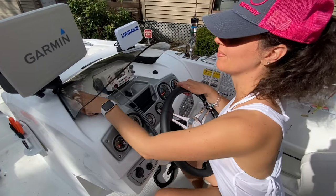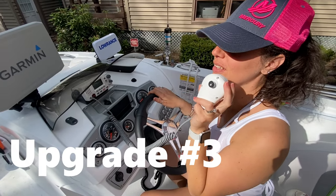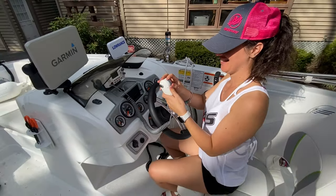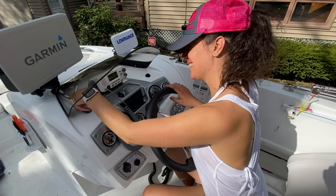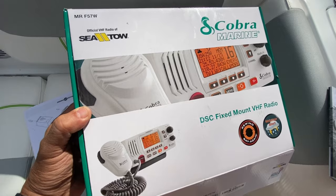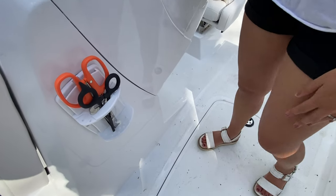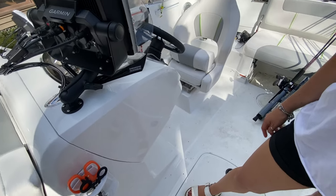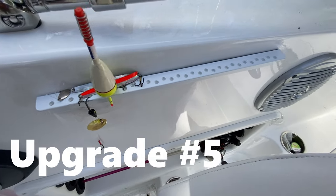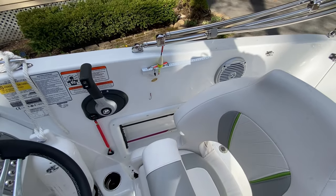Next is the radio — we're pretty excited about that. Hopefully we never need it, but we went with the Cobra Marine VHF radio. We also added a couple of simple, inexpensive additions: a small gadget that mounts to the side to hold pliers and needle-nose pliers, which helped out a lot, and a lure strip that mounts with adhesive so you can clip lures right there while you're fishing — saves you from jumping into the tackle box.